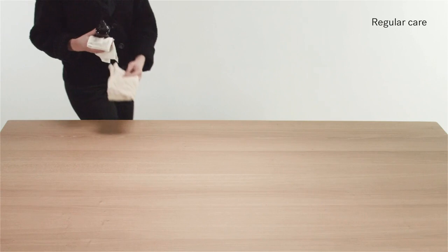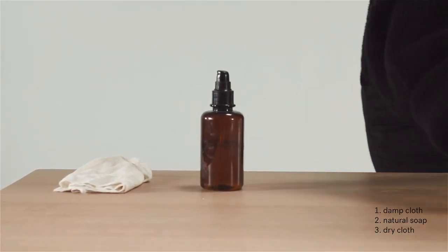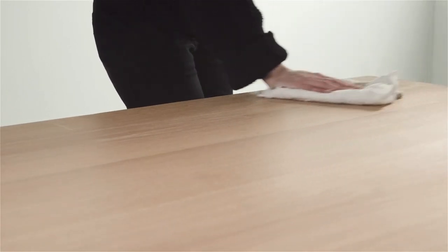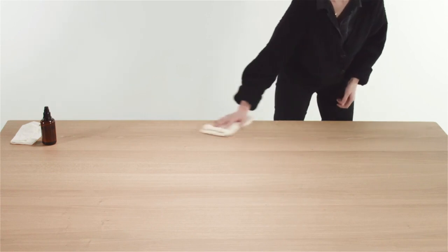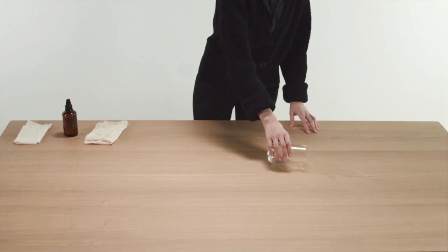Regular care. You will need a dry cloth, damp cloth, and natural soap. For regular dusting, we use a dry cloth. For cleaning in case of a spill, use a damp cloth and natural soap.